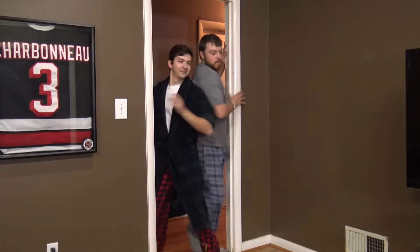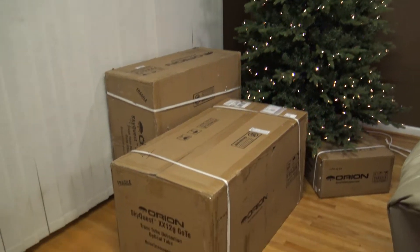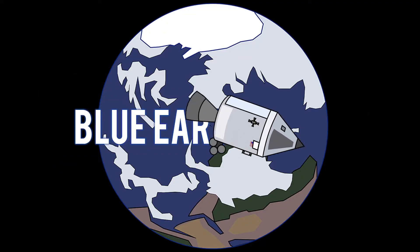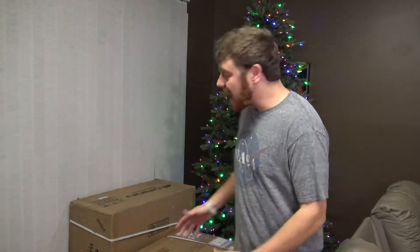A.J., wake up! It's Christmas! Christmas is in nine days. No, the telescope is here! Hold on. Hey guys, Blue Earth Media here, and we got the telescope!